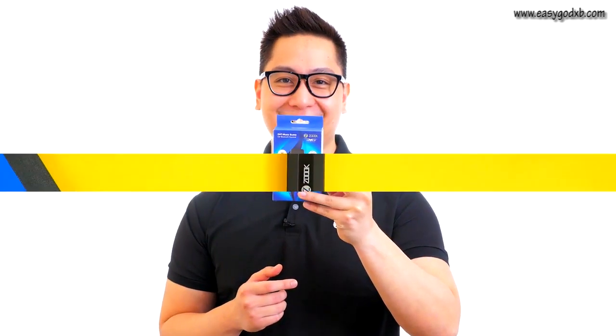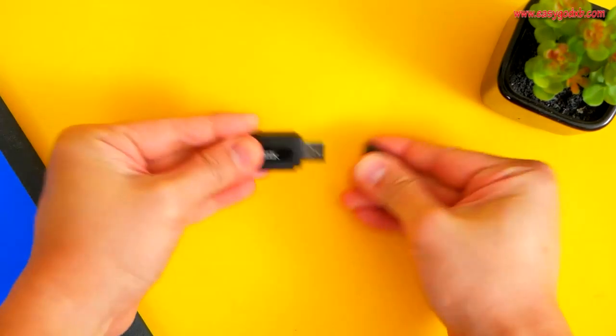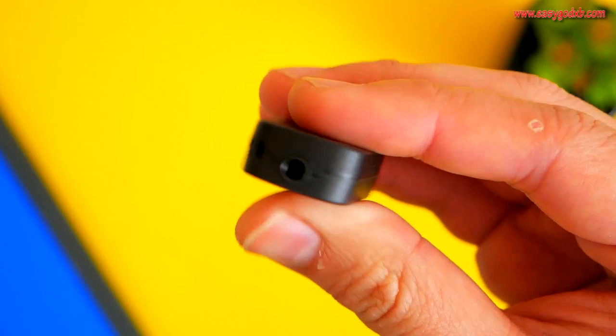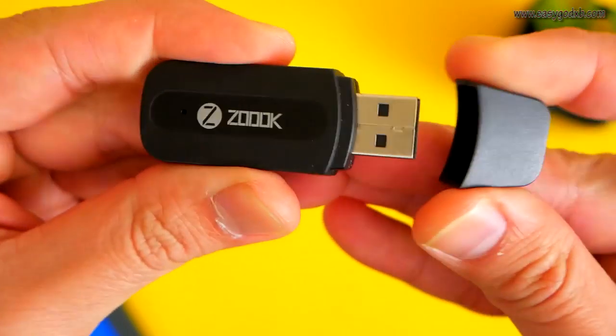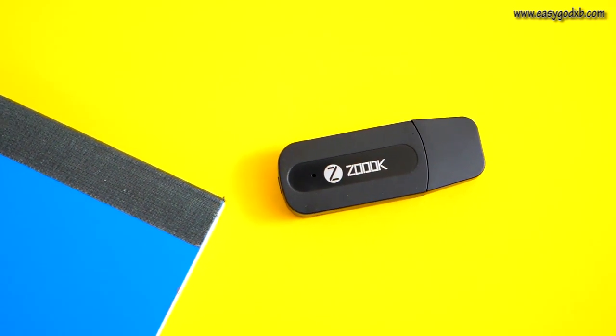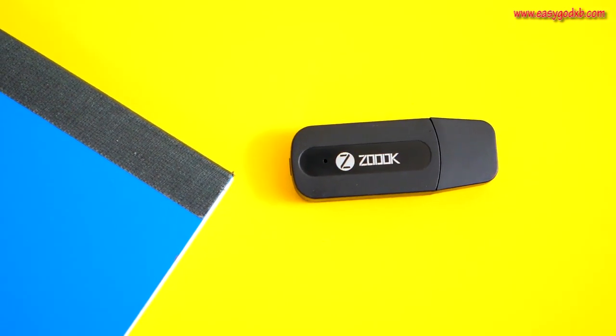Do you ever find yourself in your car and wanting more from your listening experience? The honest truth is, not all systems are created equal, and getting your tunes bumping can be tricky if your system isn't Bluetooth ready. That's why ZOOC is empowering car owners everywhere with the ZOOC Moto69 Music Buddy car Bluetooth receiver.